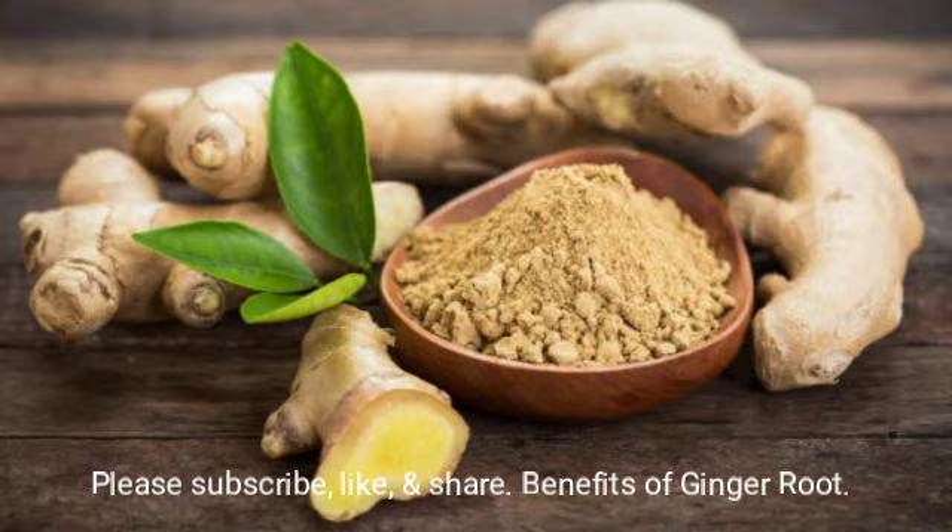It also blocks acid reflux, so for those who have heartburn or acid reflux and want to know what to take — give them ginger root tea.